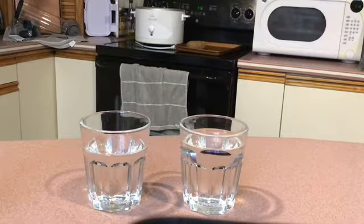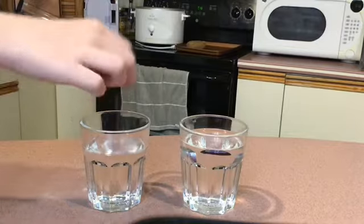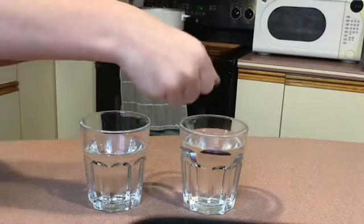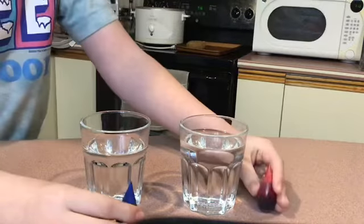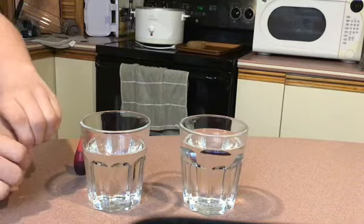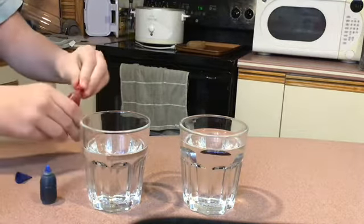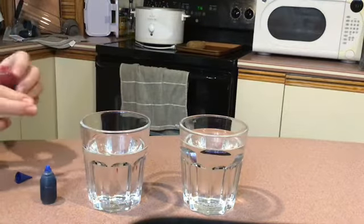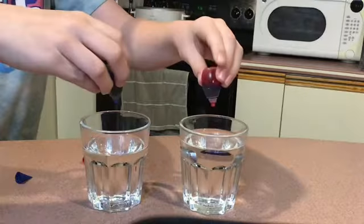Welcome back to Bucky Gaming 2019. We are doing an experiment. We have some cold water right here, some warm water right here, and we're going to be doing it with food dye. What we're going to do is take the lids off of the food coloring and then put a drop in and see what happens.